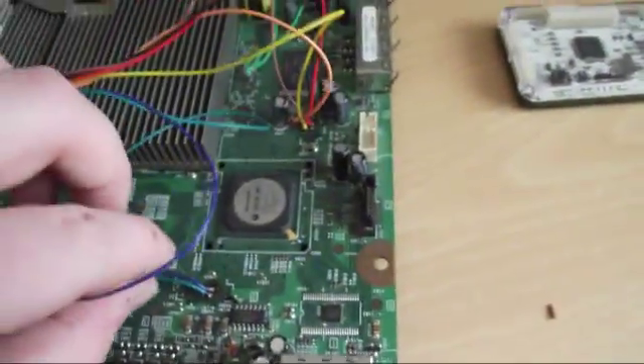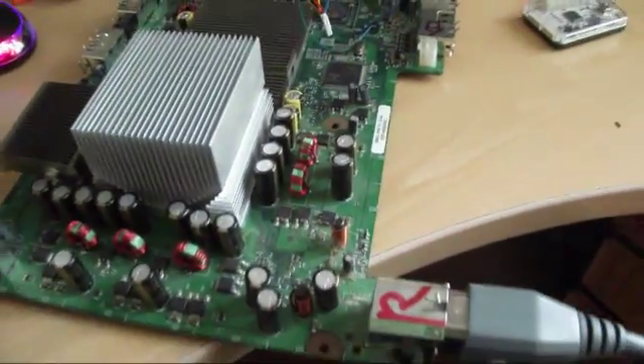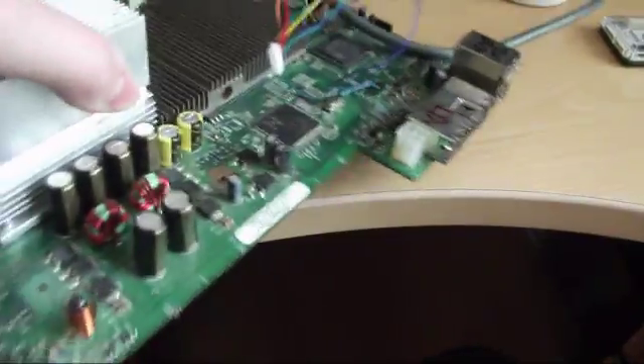Once you've done that, get your Xbox 360 power brick and plug it into the wall. The idea is that you do not turn the console on — this is just to read the NAND and it gives the board power.